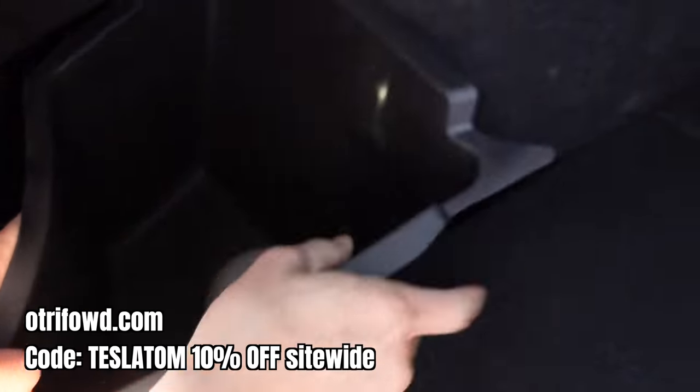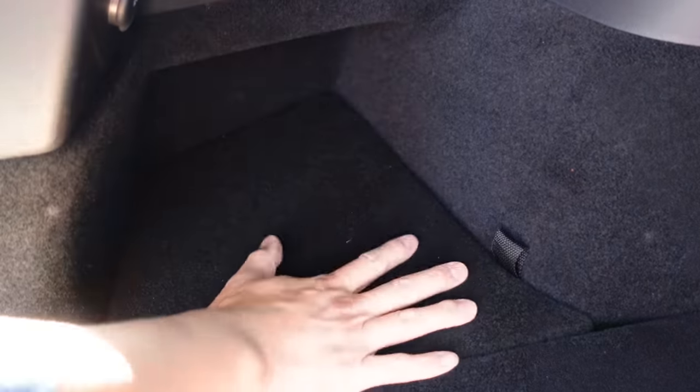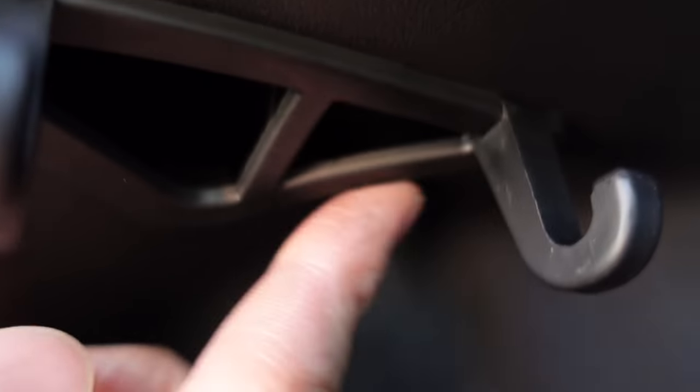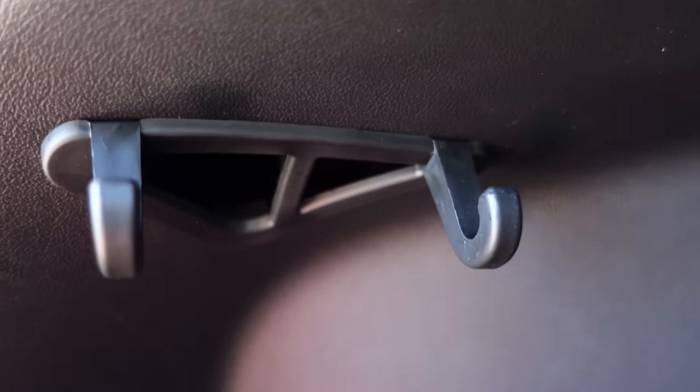Something else I want to show you on the side is these covers and storage buckets from Otroford for the side area of the boot. Normally this area is empty, but now with these buckets they're really useful and make the area very practical — you can store things like duct tape in there. The felt material makes it look very OEM and similar to the rest of the car's trim, and it slots in perfectly fitted. It also comes with an easy pull tab so you can lift it up. There's also a hook here — normally just a triangular hole — but these hooks from Otroford slot in really nicely and very securely so you can hang whatever you want in this area.